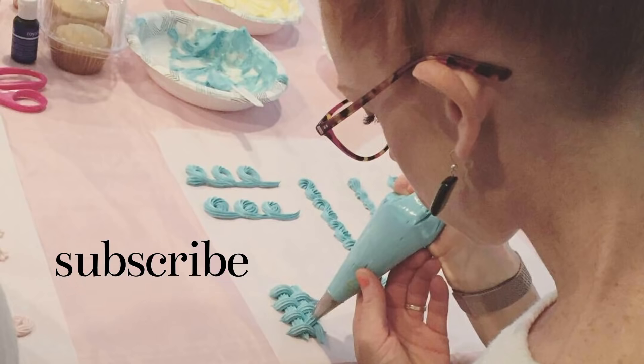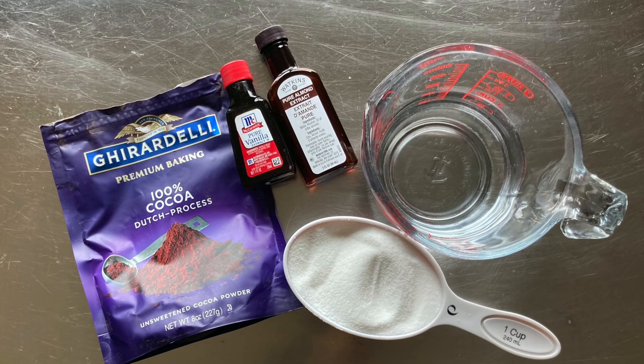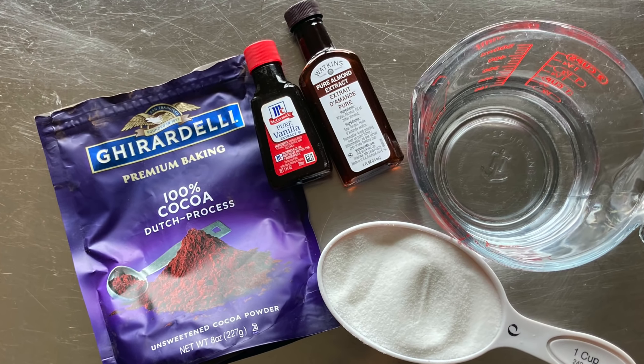Making simple syrup and adding it to your cakes is super easy, and in this video, I'm going to show you how to make three different flavors of simple syrup. If you're new to my channel and want to learn more about cake decorating, subscribe for more tips and tutorials. Now let's get started.